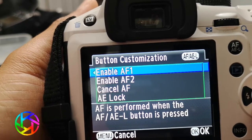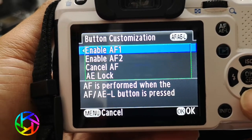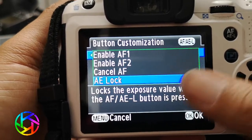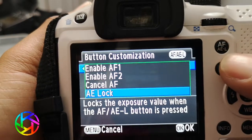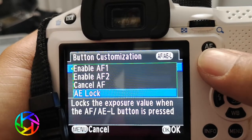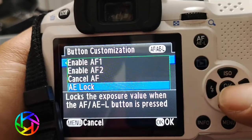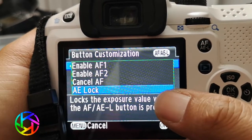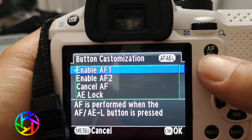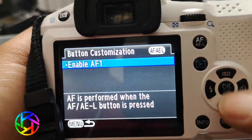You can either enable AF1 on the K30 or K50, or just have it as the exposure lock for the back button, because it uses both the exposure lock button and the autofocus button. If you do use the auto exposure lock then just leave it as AE lock. If you don't really use the auto exposure lock function then you can leave it on enable AF1.